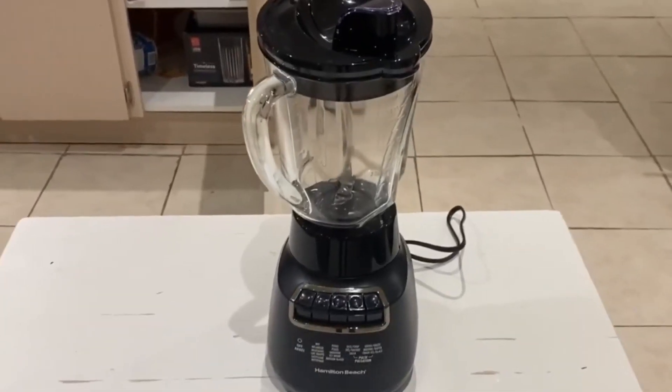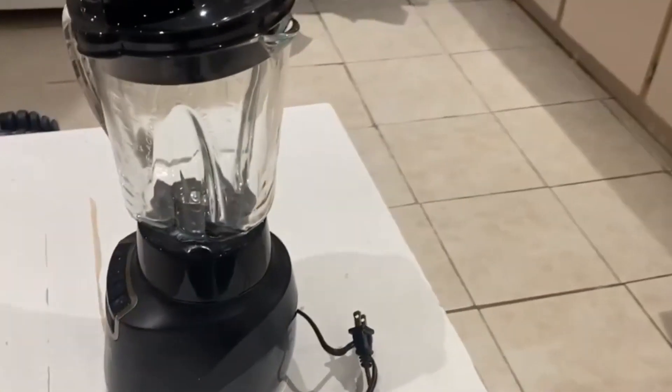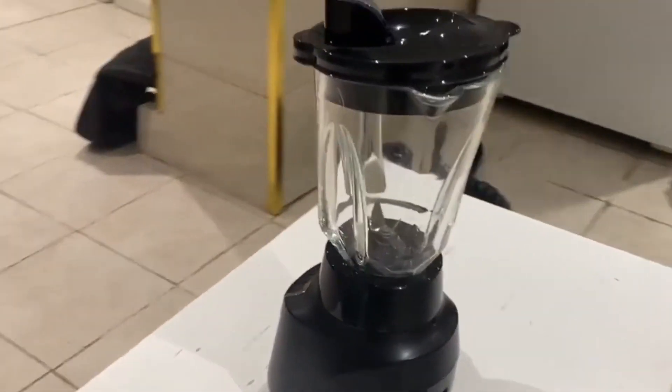This is my review of this simple Ninja blender. I like it because I make protein shakes in the morning, and it's really easy to use.